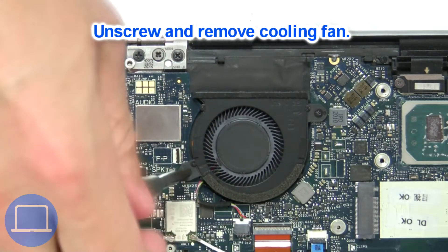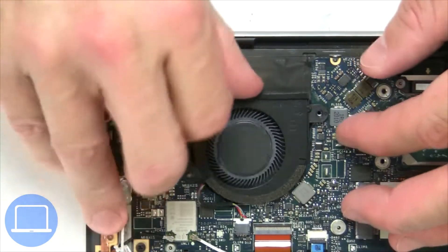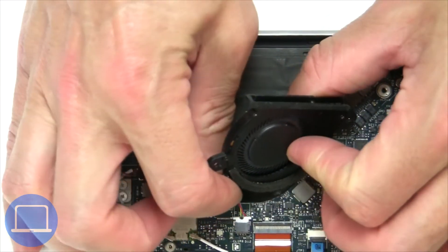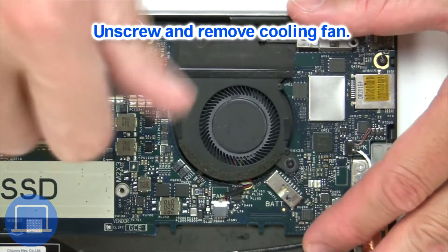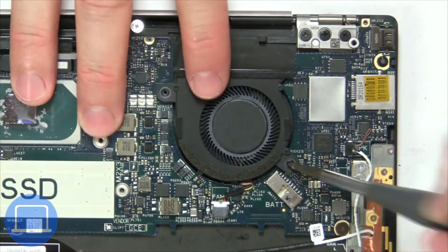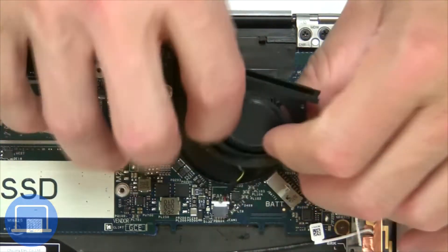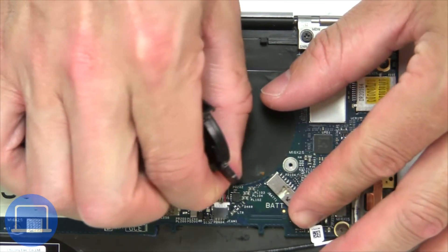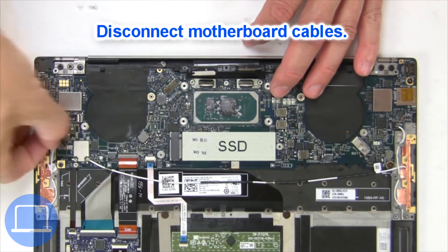Next, unscrew and disconnect the cooling fan. Now disconnect the motherboard cables.